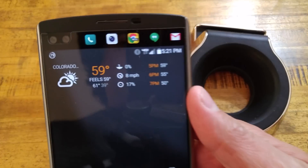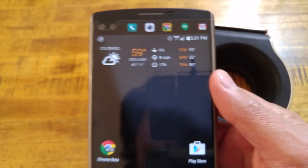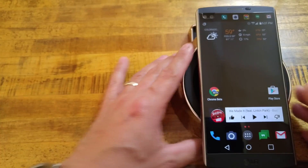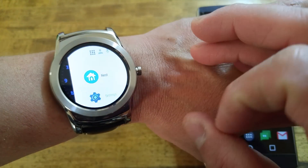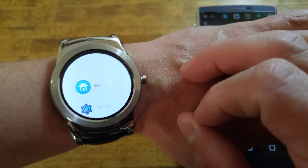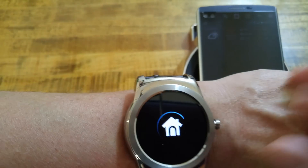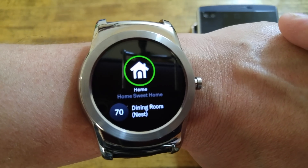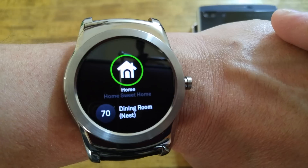Right now, I am actually on Verizon 4G LTE — I am not connected to my Wi-Fi at home, just for this demonstration. We'll raise our wrist, go over to our app drawer. I've played with this already, so my Nest is up here at the top in my most recent. We'll tap it and it will open up — it is connecting to the phone, getting information. Here we are: Nest, my home sweet home. Right now it's 61 degrees outside, partly cloudy.